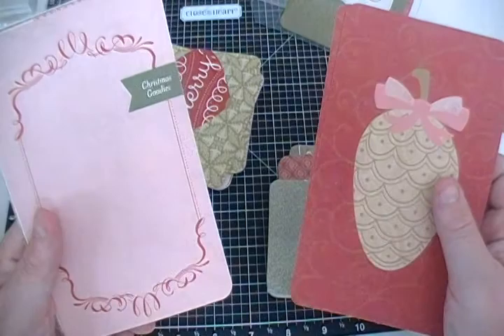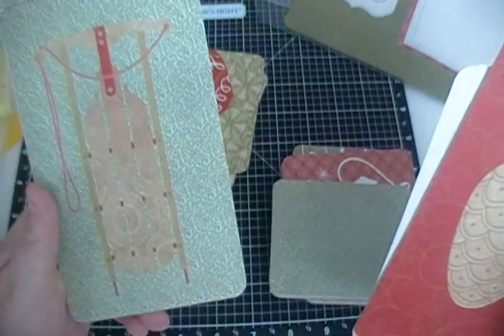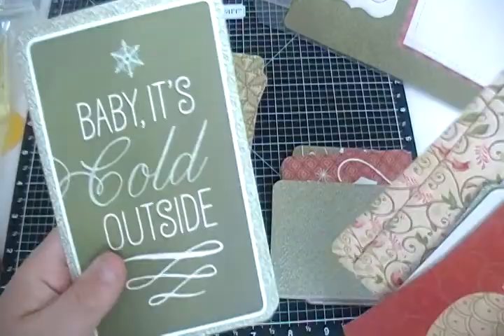On the backs: 'Christmas Goodies,' 'Top Holiday Tunes,' oh look at the sled — so cute! I love the snowflake design. 'December 25th,' oh look at the little partridges! 'Baby It's Cold Outside' — could that be any cuter? 'Joy to the World,' and then we saw 'Choosing a Christmas Tree' already.